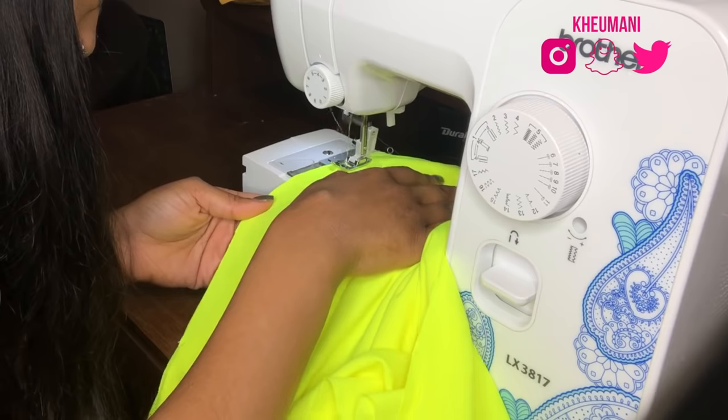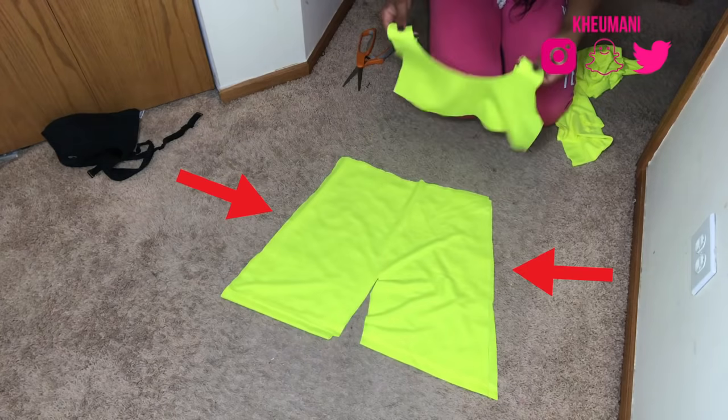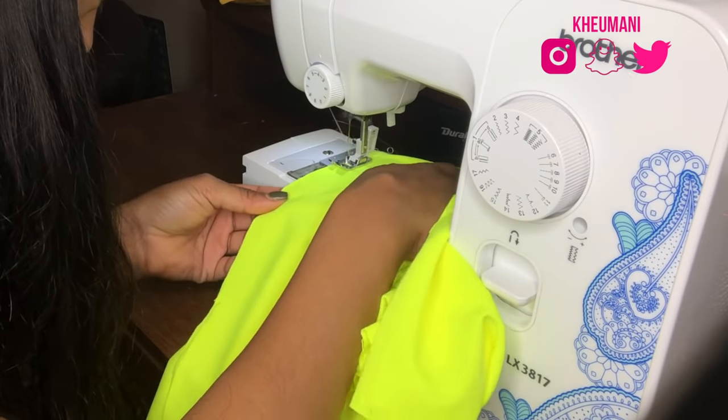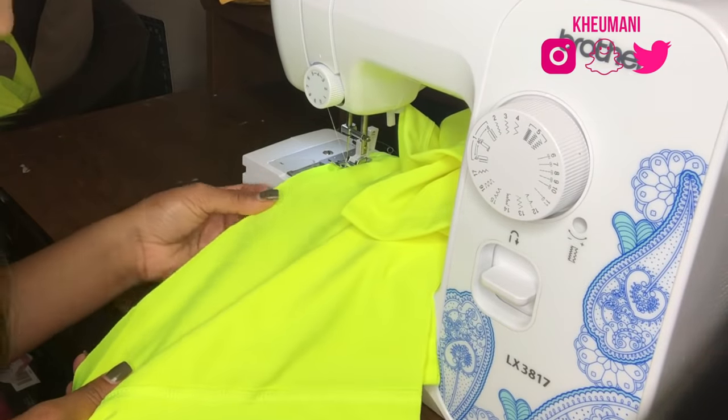It's time to sew. I started out with the shorts and just sewed the two sides together. You'll eventually see me pointing out where I sew it in the middle, in between the legs. I also use a zigzag stitch since this fabric is a little bit stretchy.